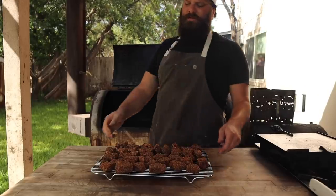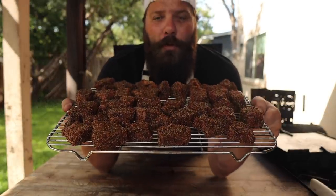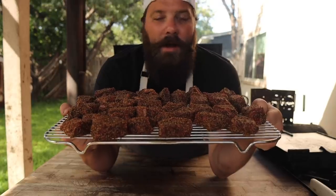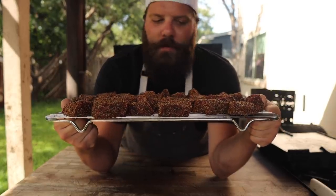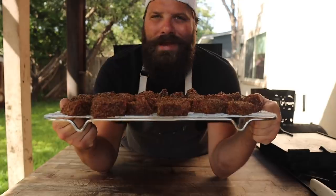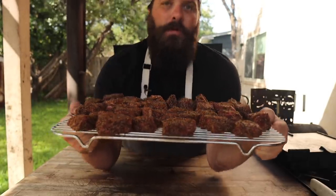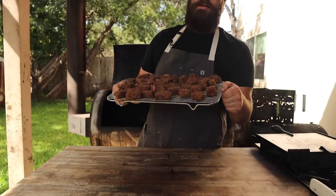I'm going to be cooking right around 250 to 275 degrees for the majority of this cook. These little nuggets go for the next probably three or four hours. We're just trying to get a good bark on there, cook them all the way through, and render some of that fat. I'm not going to spritz them or mop them — we're going to keep it classic today, go for that nice barky, Texas-style burn end. I'm going to pop these on and we'll check back in in a few hours.